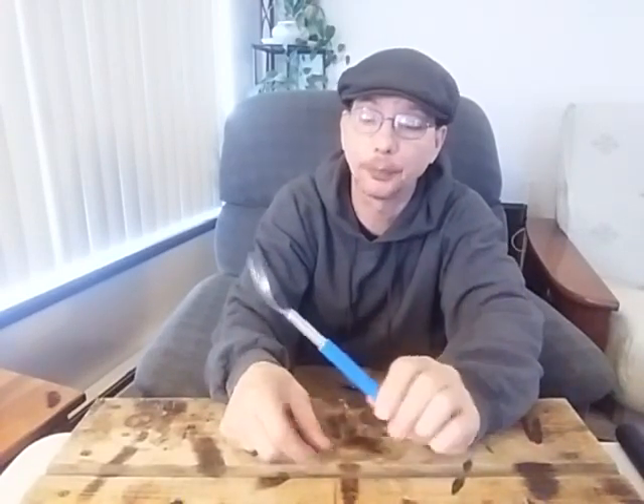Today we're going to get around to that collapsible spoon for backpacking. I'll leave a link in the description below explaining why I came up with this thing and everything you need to know about it.